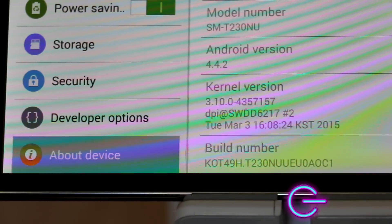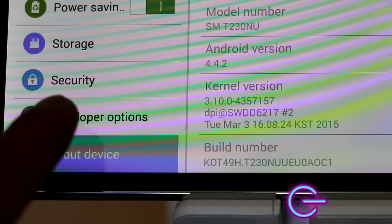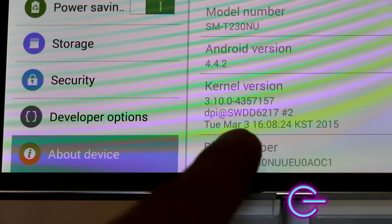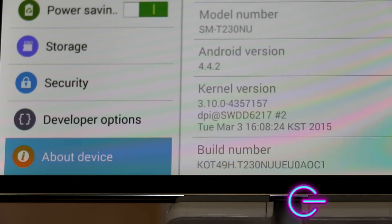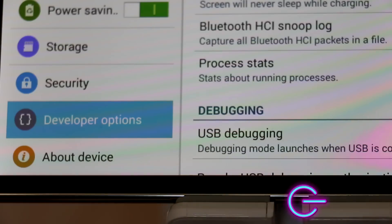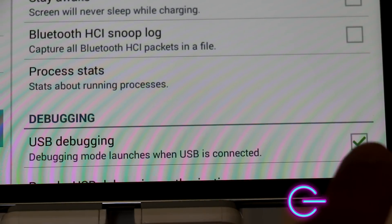After installing it, you want to make sure your developer option is shown. The way to do that is by tapping on Build Number several times, and you should be in Developer Options. After seeing Developer Options, you want to make sure USB Debugging is checked.